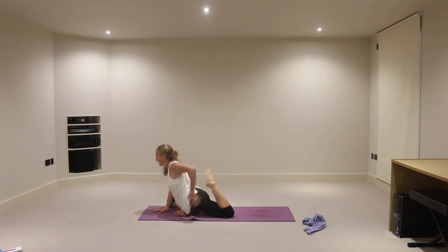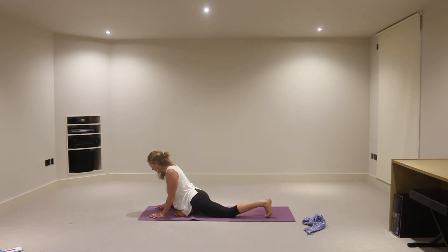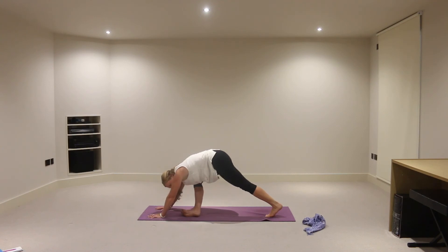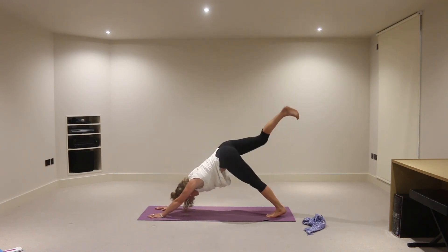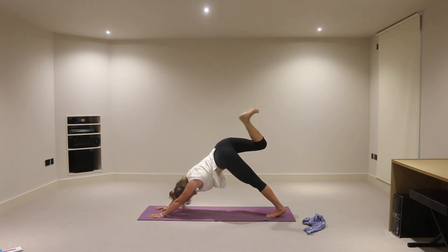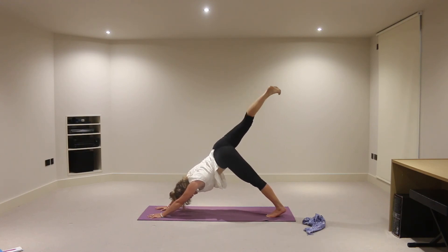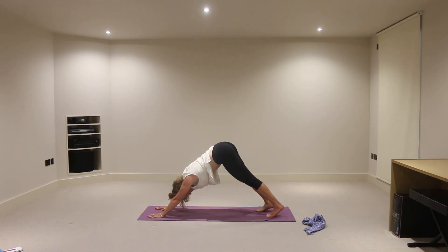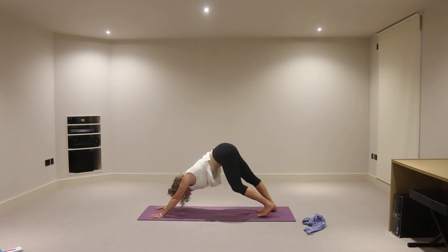And then we'll release on an exhalation — with some joy I suspect. We'll tuck the left toes under, press the hands down. Take an inhalation, start to unravel your way and exhaling, extending that right foot up into the air. Just doing whatever you need to do through that right hip joint to feel a release from the pose. From pain comes pleasure and pleasure comes pain, as they say. The balance of life — you then release that right foot back down onto the mat.